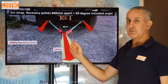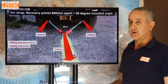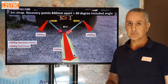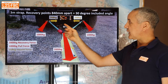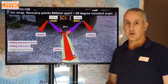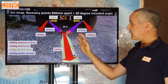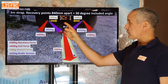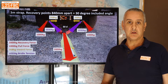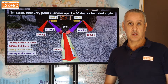The force on each recovery point in the direction of pull is half that — so 1,000 kilograms each — and that's fine. But there's also an inward force, which in this case results in 268 kilograms. The total tension on each arm of the bridle is 1,035 kilograms. So there's actually more stress on the recovery points than you'd think — it's not halving the load, it's equalizing it and reducing it relative to the main force required.